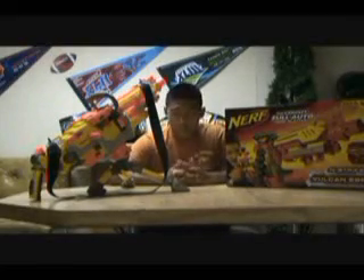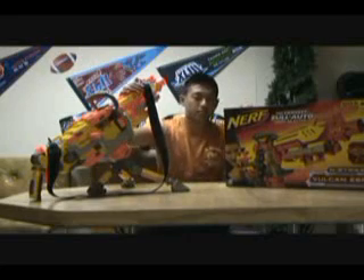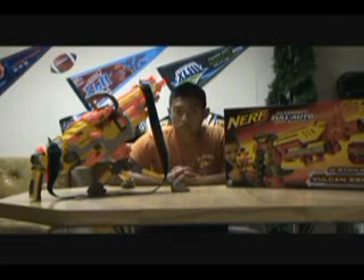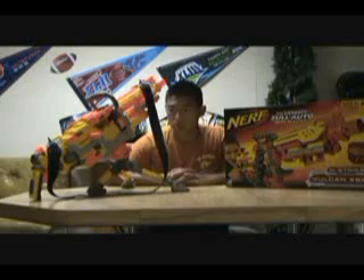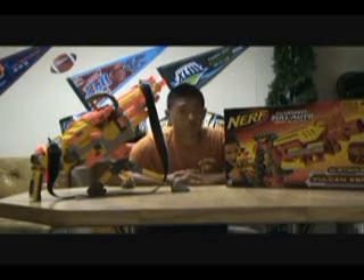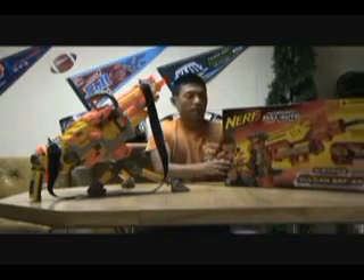Hey guys, it's Mike here, and as you guys can see, I have the Vulcan out right now. It's the newest gun to our collection — me, Steve, Jake. One of my friends, Nick, is about to get a gun, so he'll be shortly getting a gun. Hopefully we can unbox and do a review on it. So let's talk about what we have.